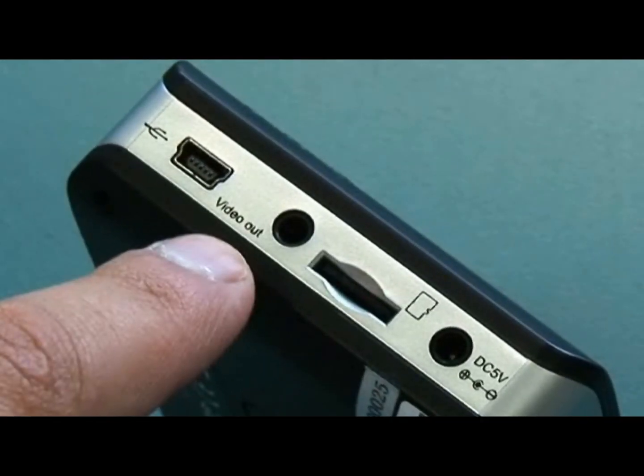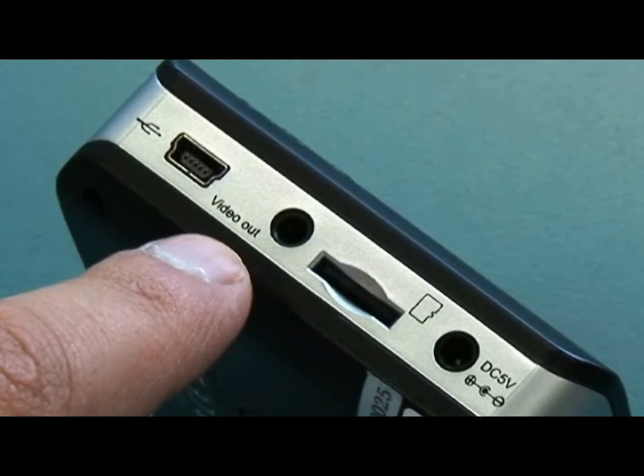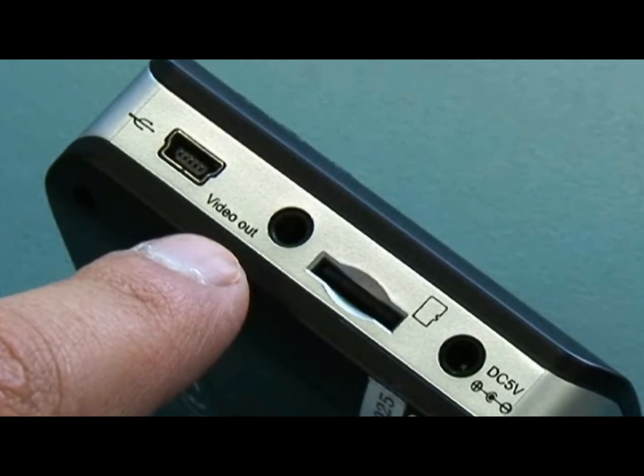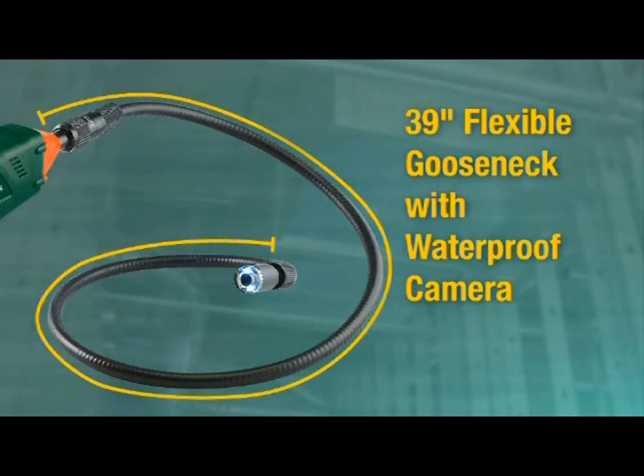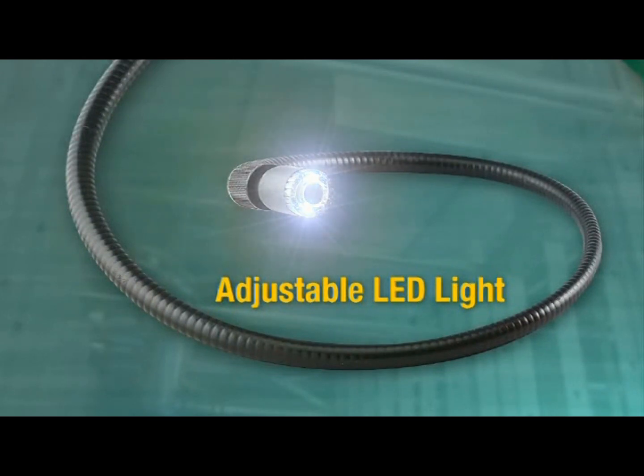The monitor also has a video out jack for viewing on a larger monitor or television, adding convenience and versatility. The BR200 has a flexible 39-inch waterproof gooseneck scope with two adjustable LED lights, essential for dark or unlit areas.